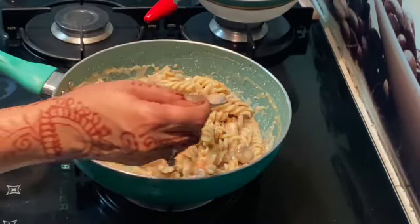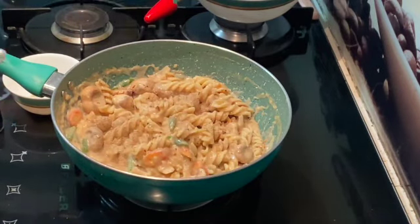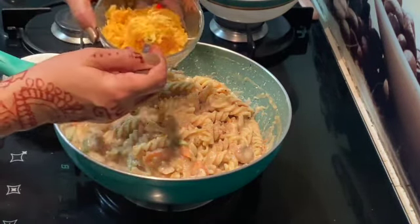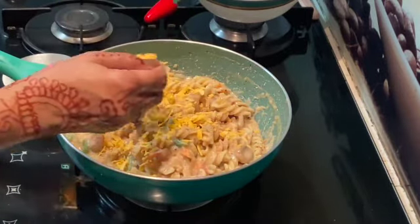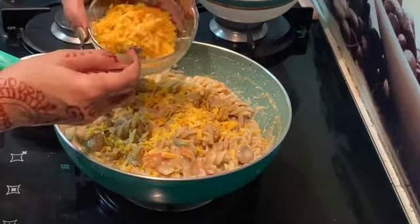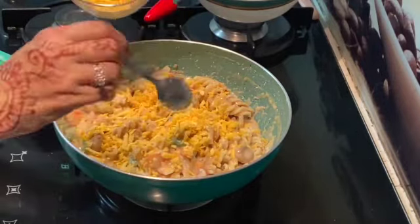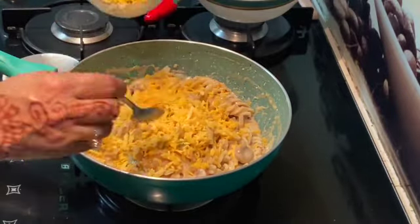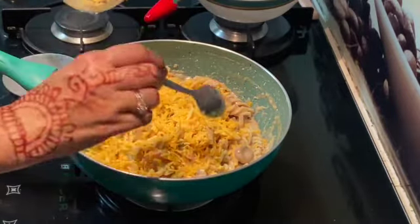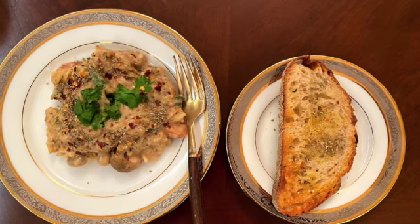My pasta is ready to eat! If you like my recipe, share it with your friends and subscribe to my channel. Don't forget to click the bell icon so that you get notifications of new recipes. Stay safe at home, stay healthy. Thank you!